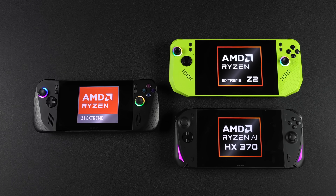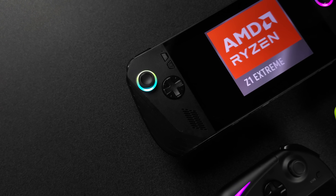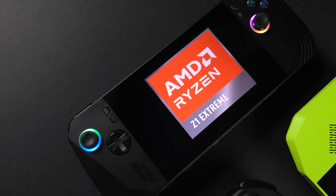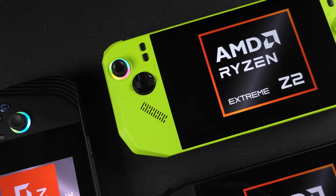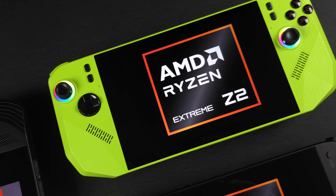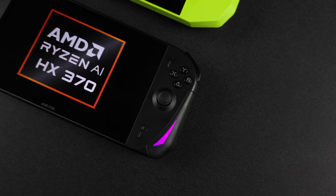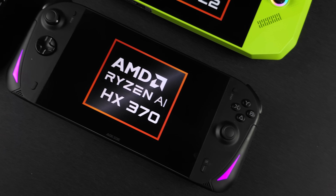In this video we're putting three of the best handheld APUs head to head to see which one comes out on top. First up we've got the Z1 Extreme, a long-time juggernaut that's been on the market for a while across a few different devices and is still an amazing performer. Next up we've got the Z2 Extreme, the successor to the Z1 Extreme promising tighter power draw and more GPU muscle. And finally the HX370, AMD's AI laptop class chip that pushes multi-core and iGPU performance to a whole different level.